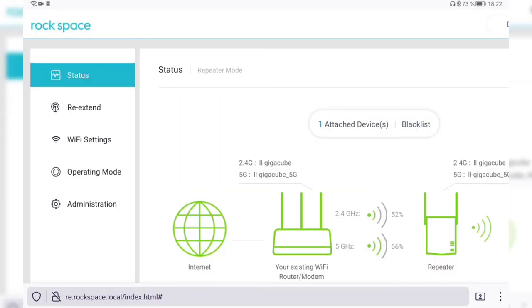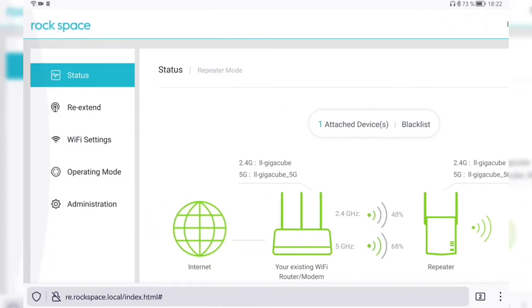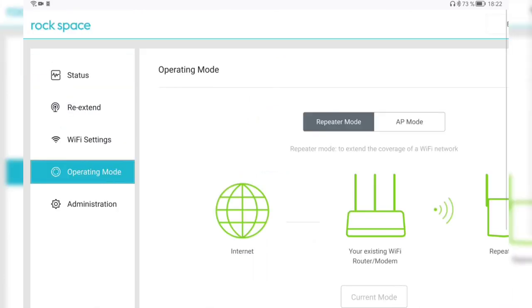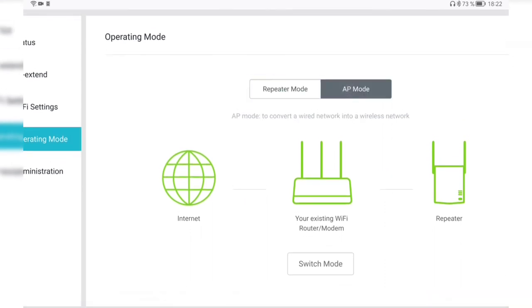I'm in a different room now — you might hear rain in the background. Connected to the repeater again, I can see the changes in signal quality. Besides repeater mode, this device also supports AP mode, which lets you convert a wired network into a wireless one. You plug the Ethernet cable in and the repeater broadcasts the signal wirelessly to your clients — useful if you have a wired-only connection.